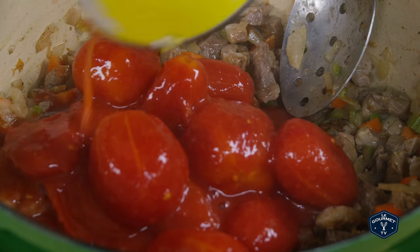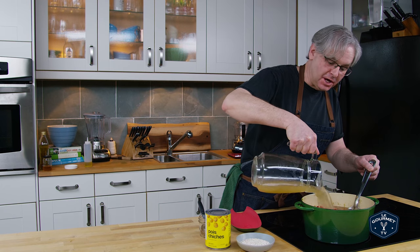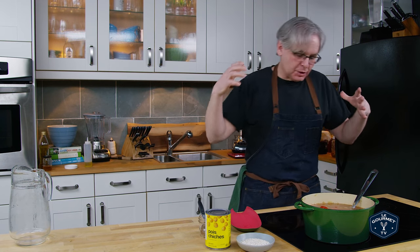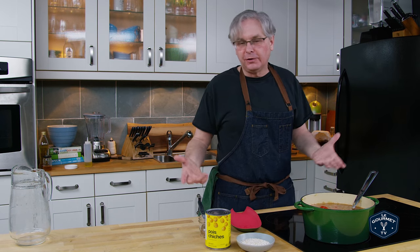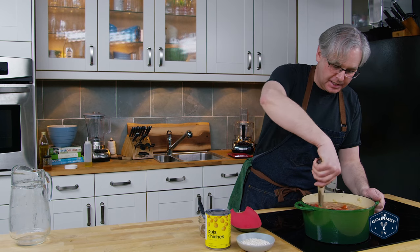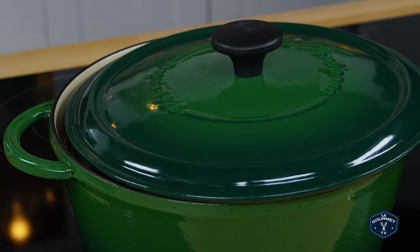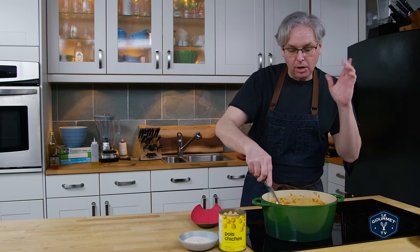Next in are some tomatoes and chicken stock. I'm using chicken stock because we always have it on hand here in the test kitchen. If you were making this with beef you could use beef stock; if you had lamb stock that would be absolutely amazing. The chicken stock is a nice neutral flavor and will go really well with this dish. I'm just gonna stir that together, put a lid on it, and let it simmer for a couple of hours.